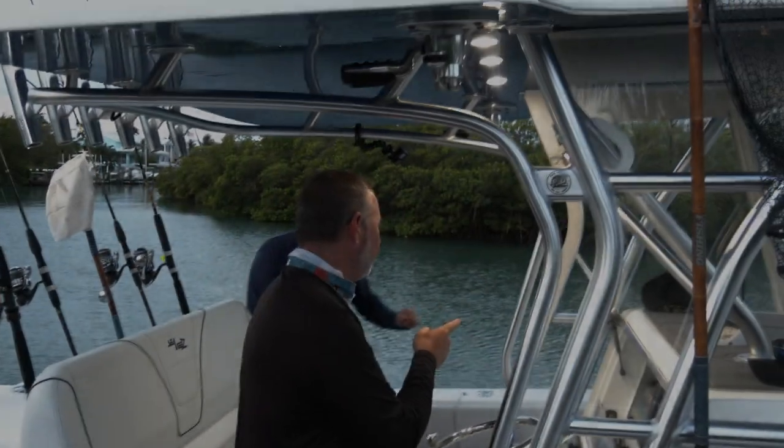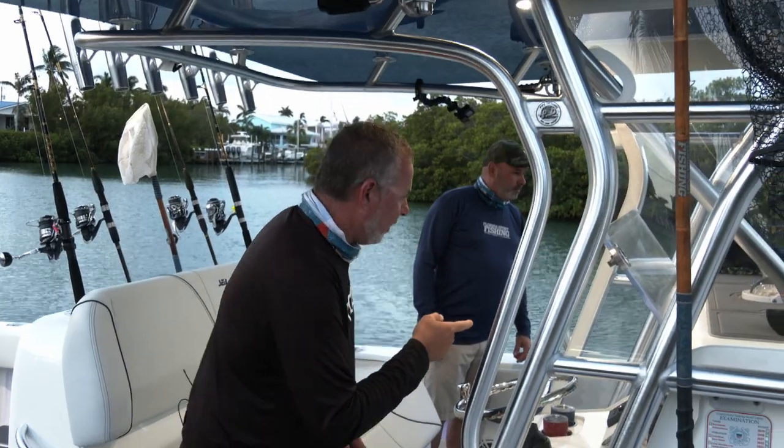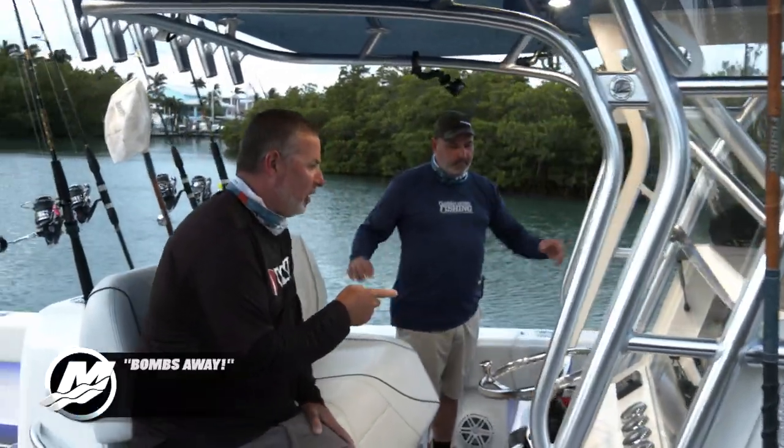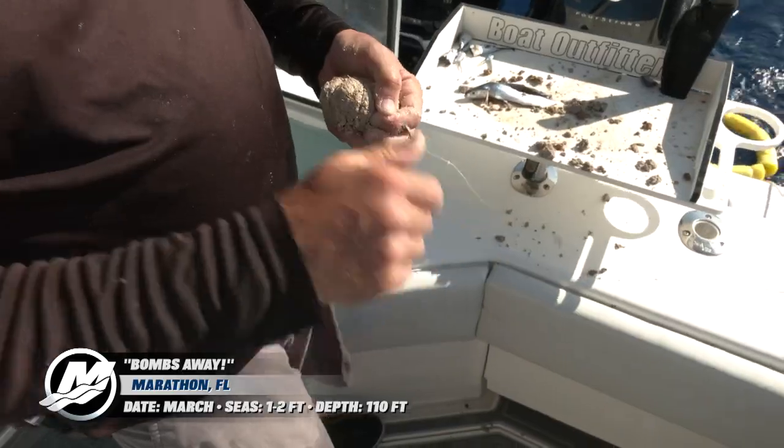There are tables, some lighter spinners, medium spinners, the 20-pound conventionals, and the mutton rods. So I think we're ready to go. What we're going to be doing is something really, really interesting.